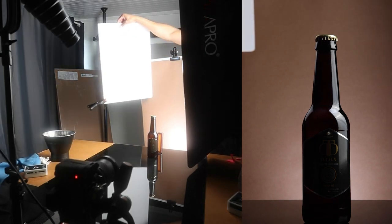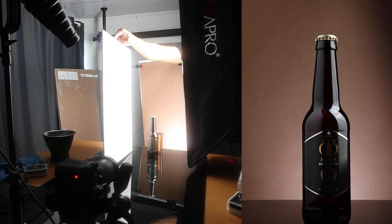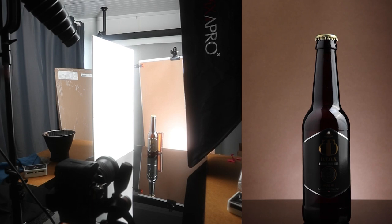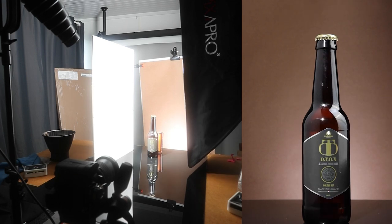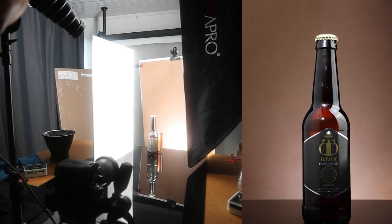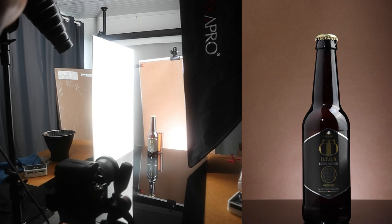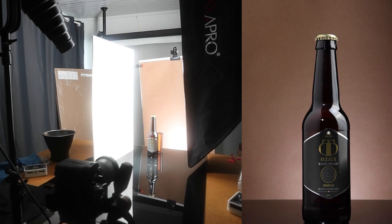We have the reflection on the left-hand side from the reflector. If we take the reflector away for a second we can see the dramatic effect that has, and putting it back shows where we are. The third light we're adding is the one at the front to illuminate the label. We bring that in and you can move it around to tweak the area you want it to affect — bring it up right about there and lock it off.